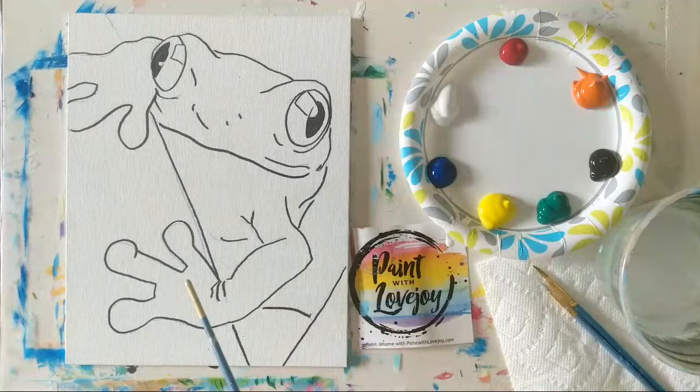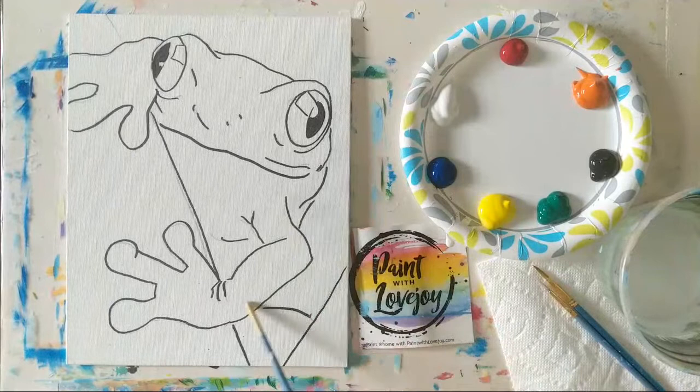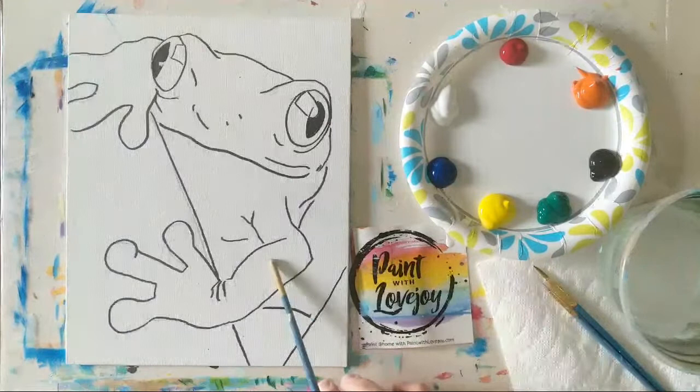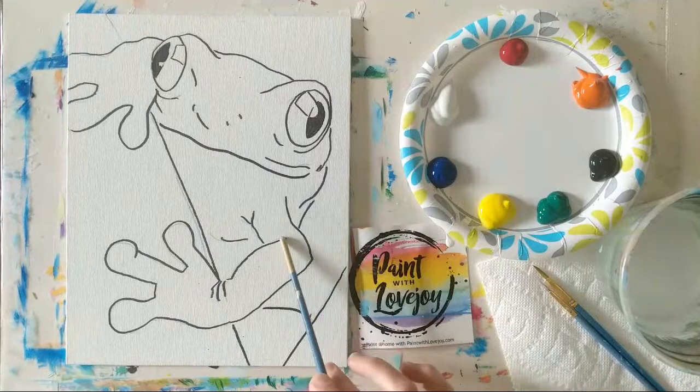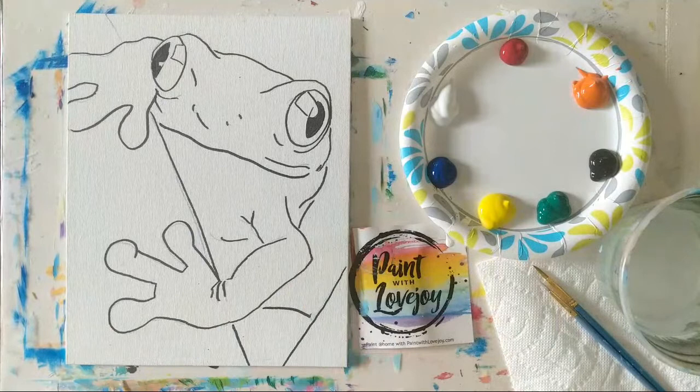For the line drawing you see on the panel already, you've got two options. You can pause the video, draw what you see, and then pick up where you left off. Or there's a link in the description box — you can check out what I call a traceable. It takes you to the website, you purchase and download it, print it out, and with carbon paper transfer it to your canvas. For first-time and beginner painters this is a nice tool so you don't have to stress about drawing and can focus on painting.